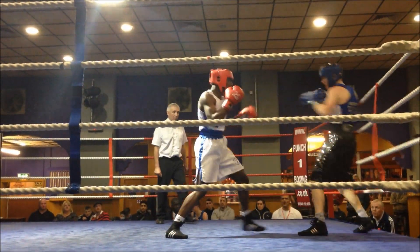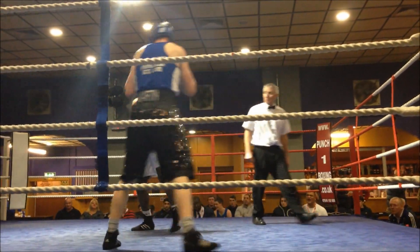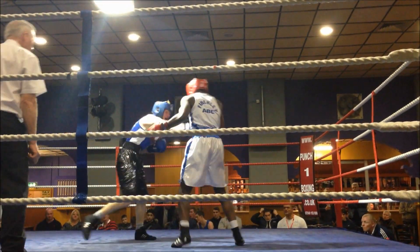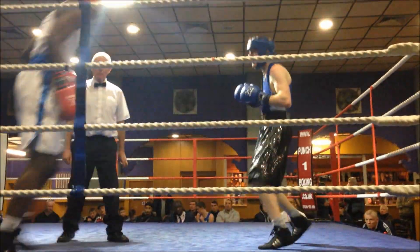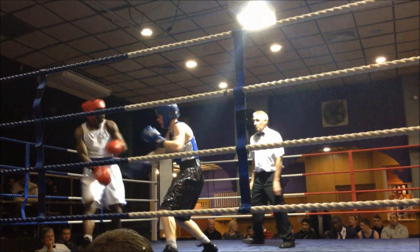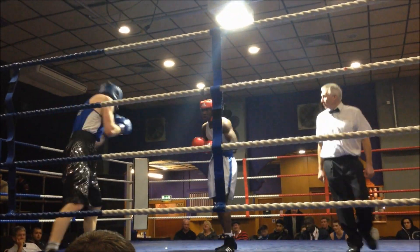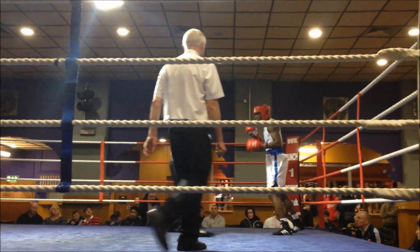Come on Jonathan, hands up. Come on Jonathan, work. Come on Jonathan, work with me! Work with me! Hands up! Hands up, Jonathan! Come on Jonathan! You got these, Jonathan! Work! Hands up!